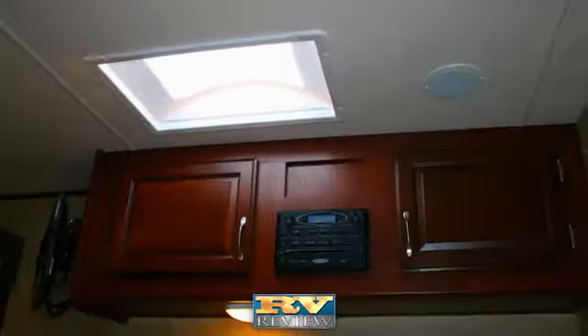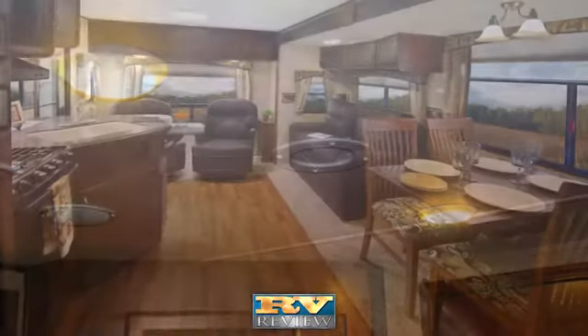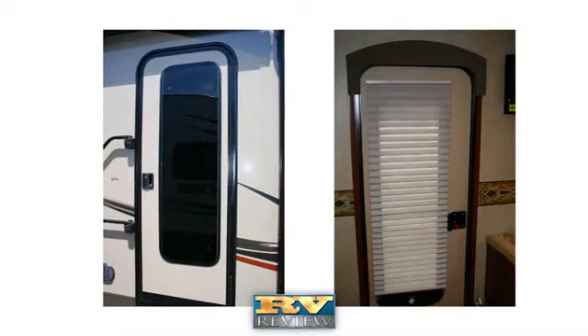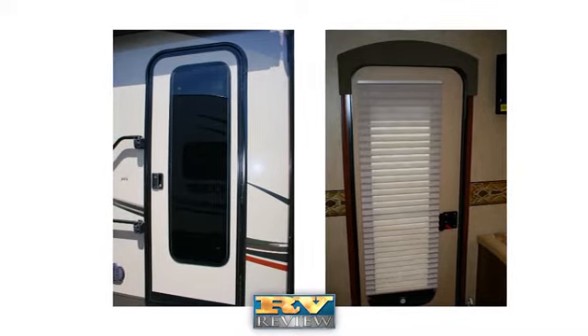Standard features in Everlight's interior include a skylight in the living area, bright LED lighting, stylish decor choices, and window treatments. A full-view entry door with glass and screen lets in more light, increases airflow inside the coach, and gives a full view of the campsite.